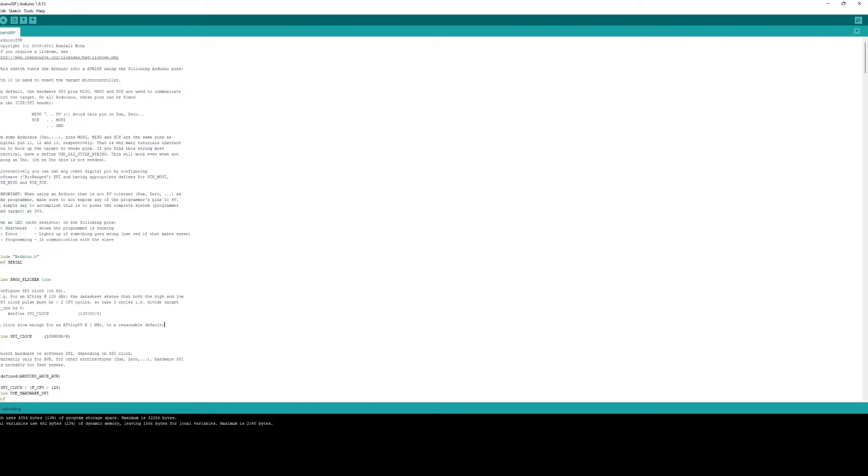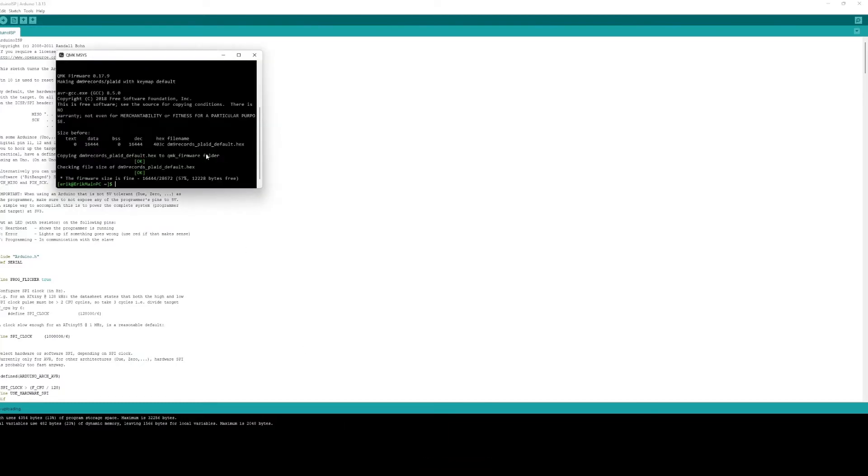Talking to the Uno which in turn talks to your keyboard — for me that was the key: getting it started from this perspective.